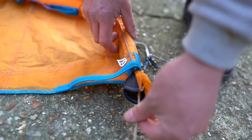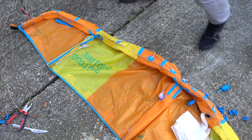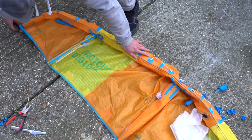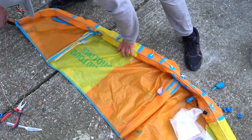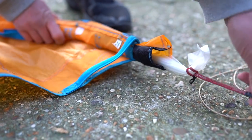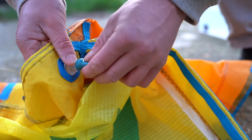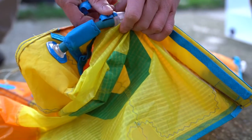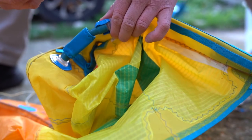Reattach the strings and then simply pull the bladder back through the kite, making sure that the valves don't get stuck anywhere on the inside. Jiggle them around, find the valves inside the kite, reinsert them back through the holes in the leading edge, and then pull them through the kite so that they are set in place. Reattach your one pump tubes and clip the plastic clips back in place that hold the one pump tube to the kite or to the strut.